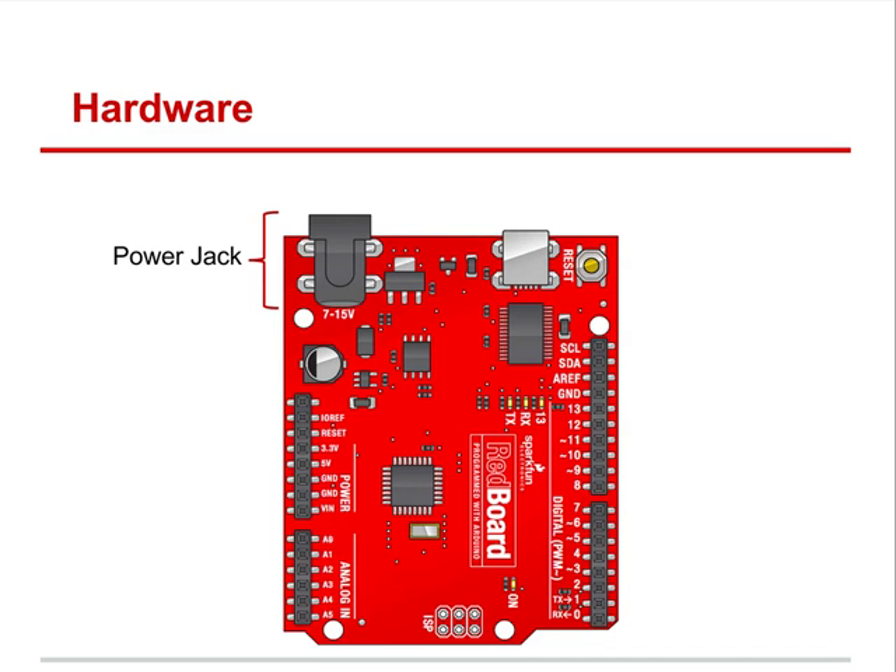Here's our power jack that goes into our RedBoard, and here's our USB port — the power that comes from our computer, or how we talk to it. Power pins are where we bring power in and get power out of our Arduino. Whether it's a RedBoard or the classic Uno, that's where the pins are. For all practical purposes in this class, the Arduino Uno and a RedBoard are going to be used interchangeably.